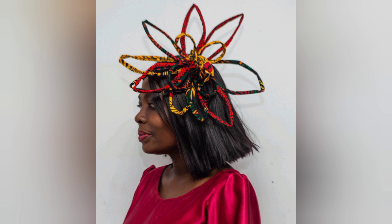One of the things I don't do is throw away leftover Ankara fabric — I don't do that. That's because I know somehow, someday, it will be very useful.